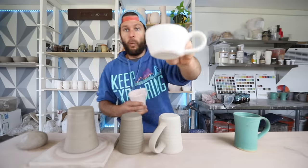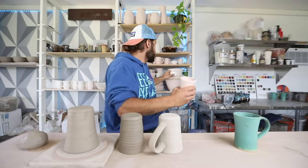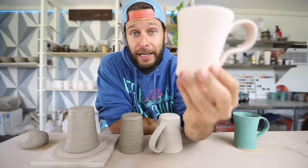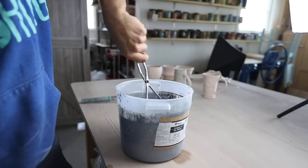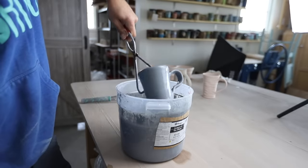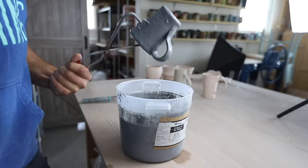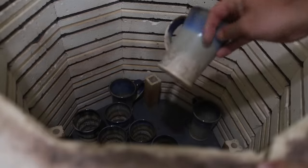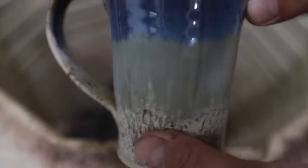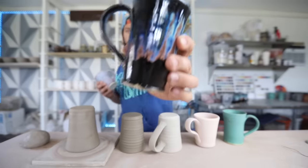Sometimes it'll look a little whiter, like this bisque piece. This is when you're ready to apply glaze — you take any of these glaze buckets, which I'll show you. I'm going to glaze this one, then load it back into the kiln. Typically you fire it to a higher temperature for the glaze firing, and then you get out the sweet finished glazed pottery, like this, like this, like this.